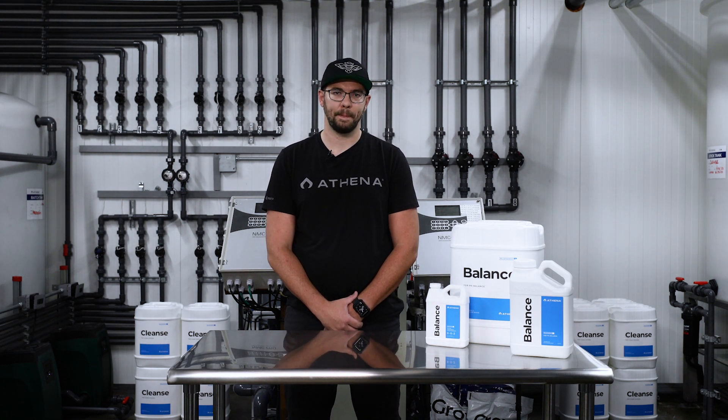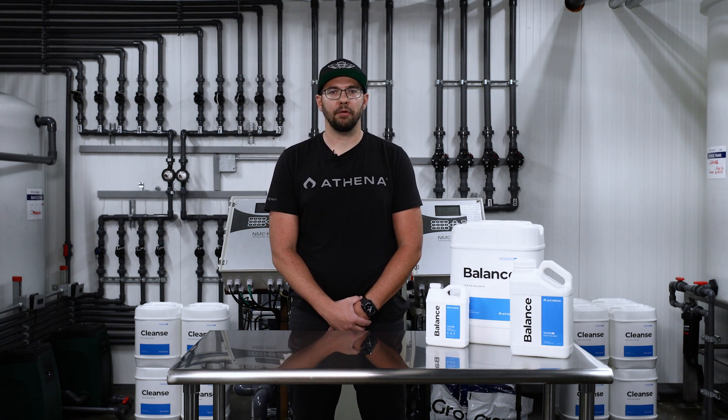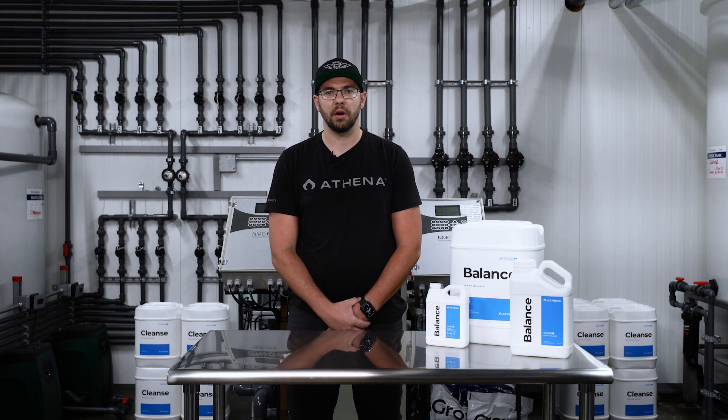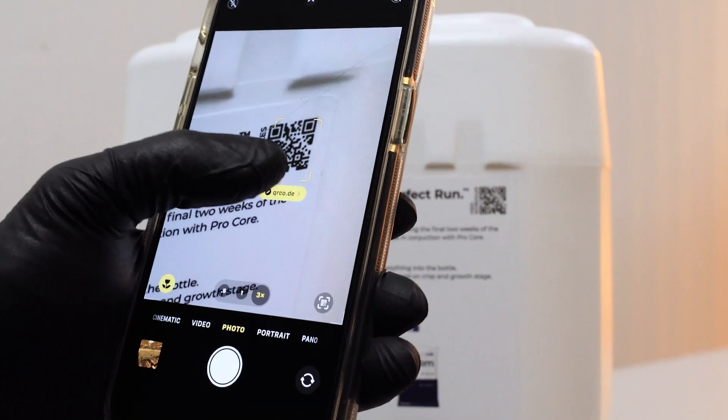That's where Athena Balance comes in. Athena Balance is a simple formula of fully soluble potassium silicate that is specifically concentrated to buffer and stabilize your starting water to the ideal pH and won't leave any residue.